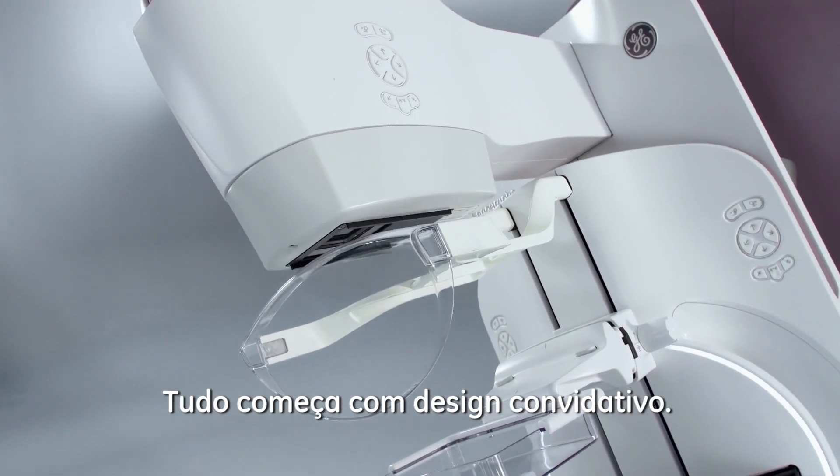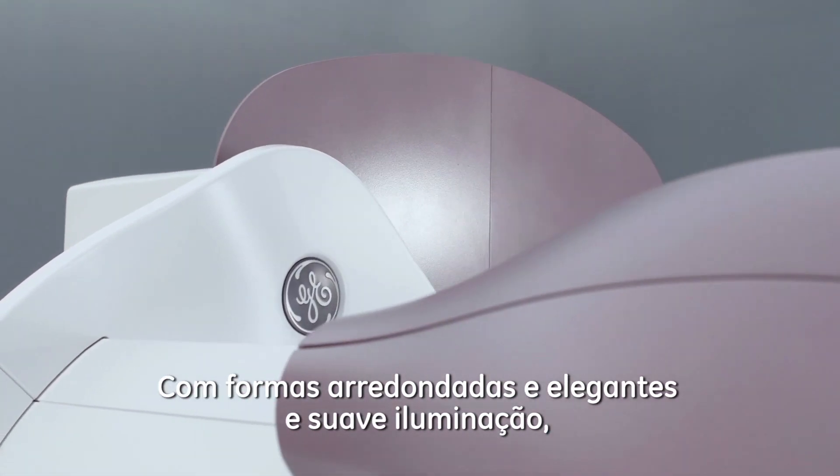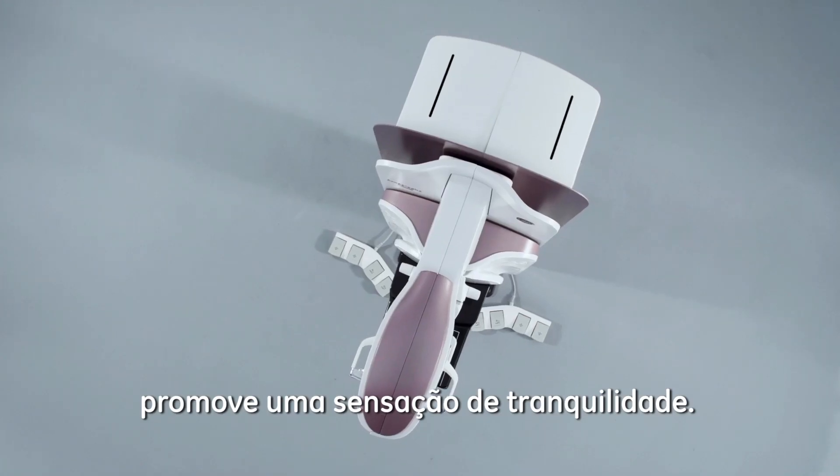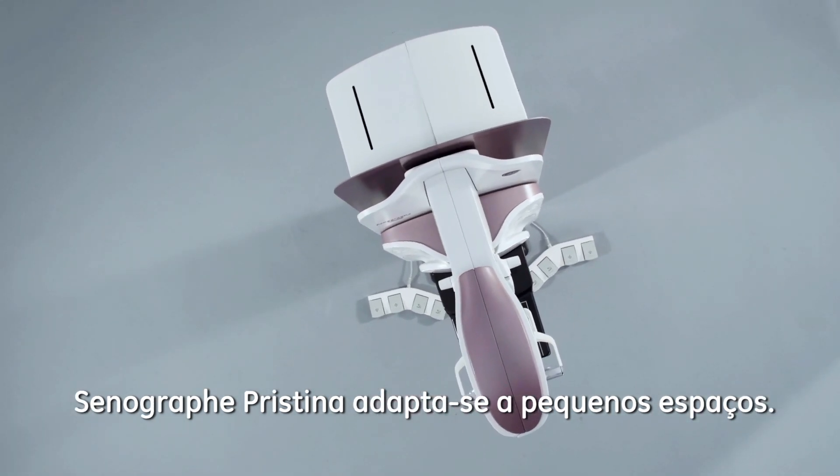It starts with an inviting gantry with elegant lighting and gentle rounded shapes to promote a sense of calm. SeneGraph Pristina fits in small rooms where space is at a premium.